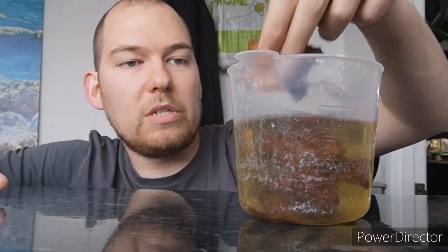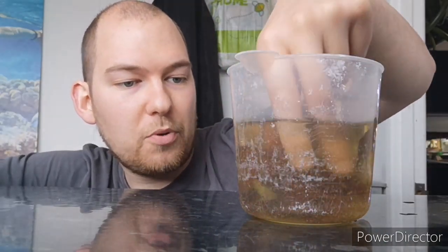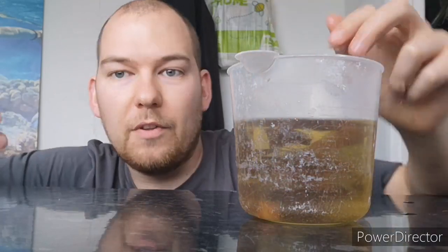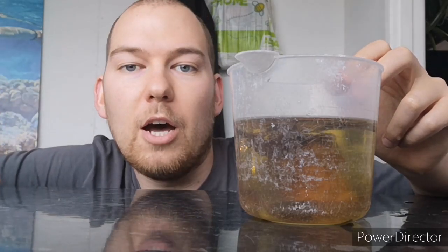It's been about half an hour since we put the catappa leaves — or Indian almond leaves — into the boiling water. The water is completely cooled, and you can actually see that the water has completely changed colour; it's gone a darker brown. This is just the tannins that have come out, as we discussed previously. The leaves now, rather than floating around for two to three days before becoming saturated, have become saturated with water a lot quicker, which allows them to sink — which is much better for the shrimps.